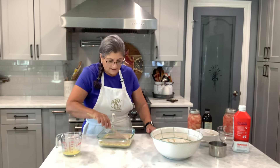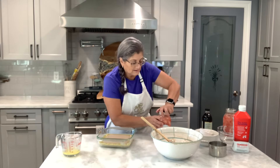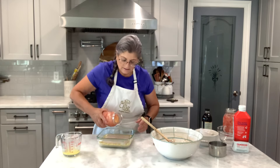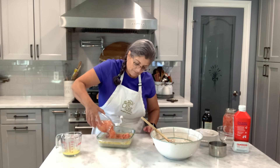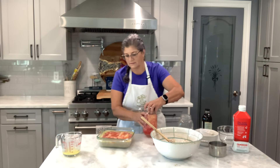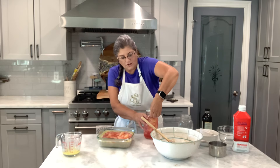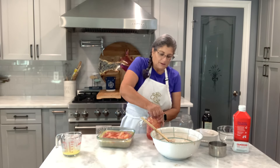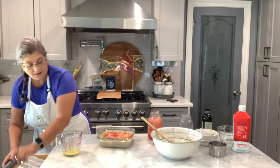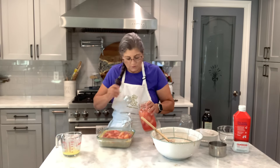Don't mix — just let the batter sit there. Now I have about four cups of peaches, so I'm just going to pour them in and see how much I need. Probably a little bit more peaches. You can take the juice out if you want to, but I put everything in. Get a spoon and take some of the fruit — add more fruit to it.